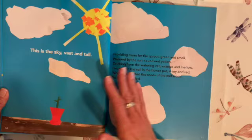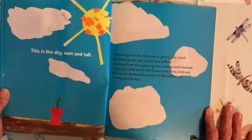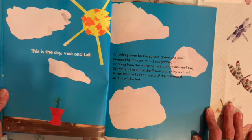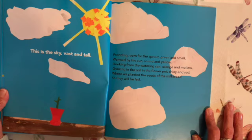This is the sky, vast and tall, providing room for the sprout, green and small, warmed by the sun, round and yellow, drinking from the watering can, orange and mellow, growing in the soil in the flower pot, shiny and red, where we planted the seeds of the milkweed so they will be fed.